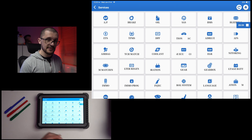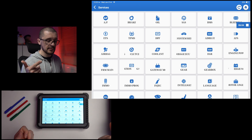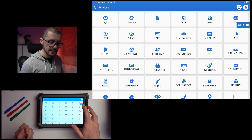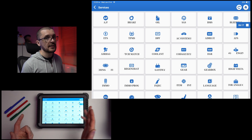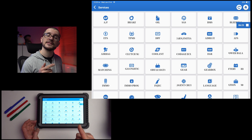Let's take a quick look at the available options: air-to-fuel ratio, brake — EPB, brake resets — oil resets, steering angle sensor, battery management systems, ABS bleeding, throttle body calibration, tire pressure monitoring systems, and DPF-related things — so regenerations, DPF re-initializations.